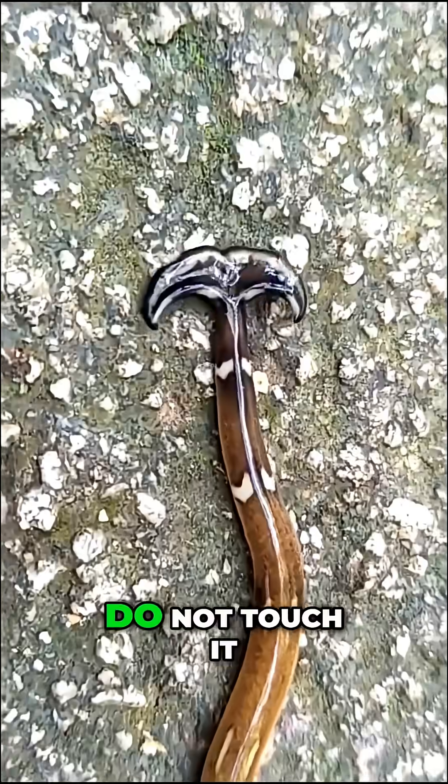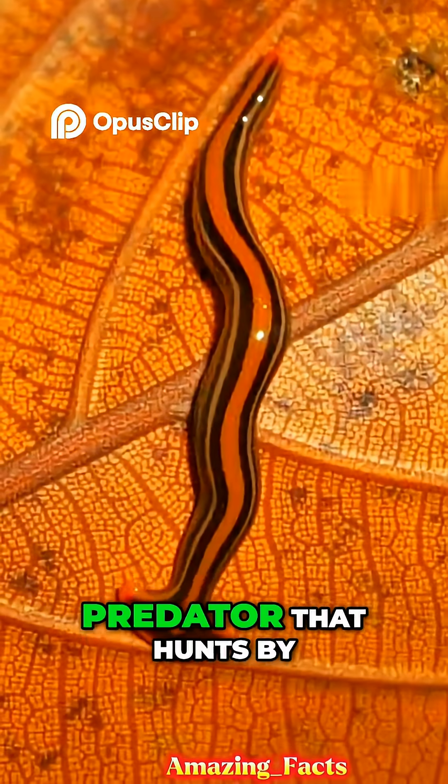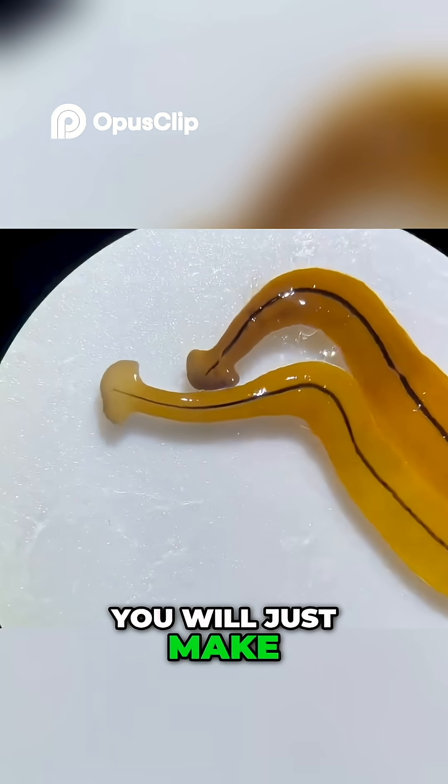If you see this creature in your garden, do not touch it. It looks like a harmless wet gummy worm, but it is actually a partially immortal toxic predator that hunts by dissolving its prey alive. And the worst part — if you try to kill it by chopping it in half, you won't kill it. You will just make two of them.